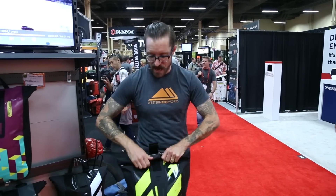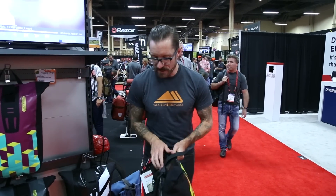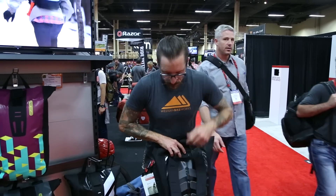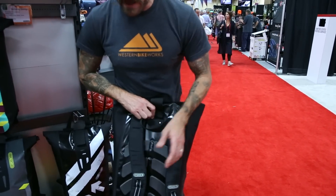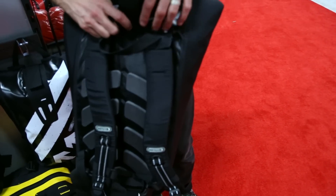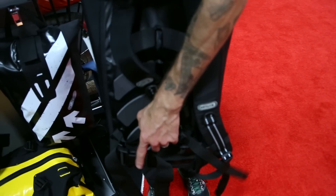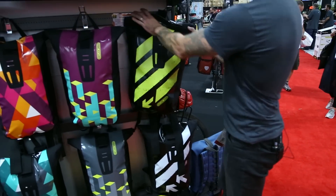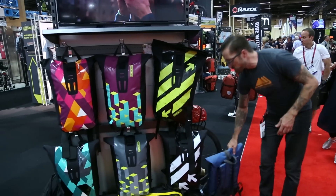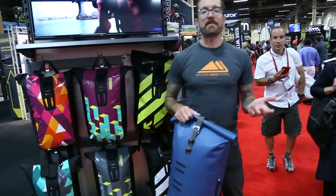It also comes in different designs for 2016, and we have the foam back piece that you know and love from Ortlieb. Very nice, comfortable straps, some stabilizers right here, and also a hip strap. 20 liters, $125 for the Velocity.